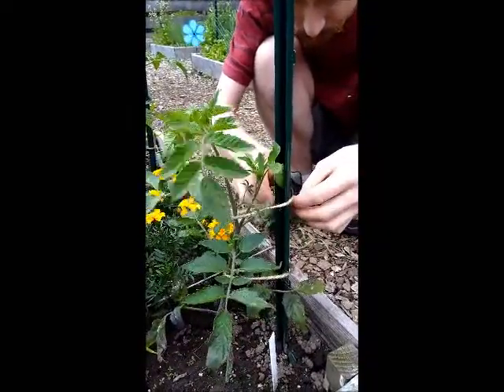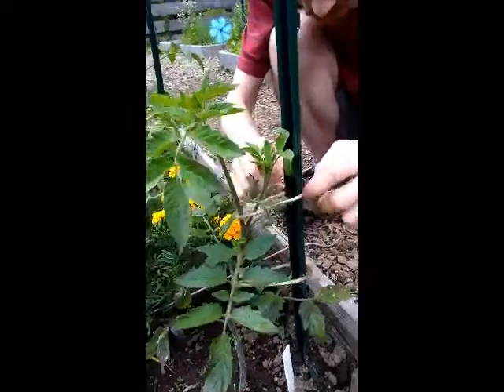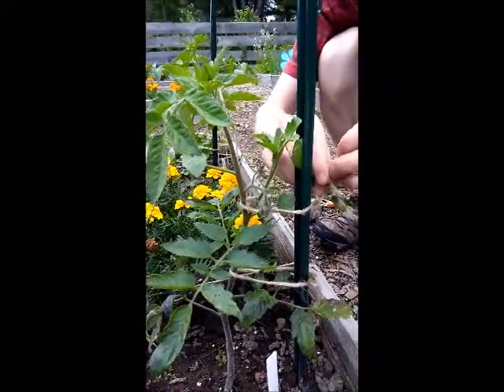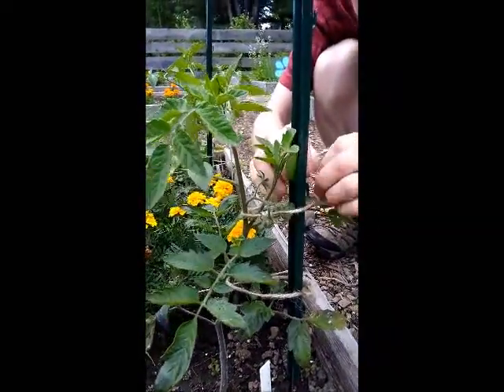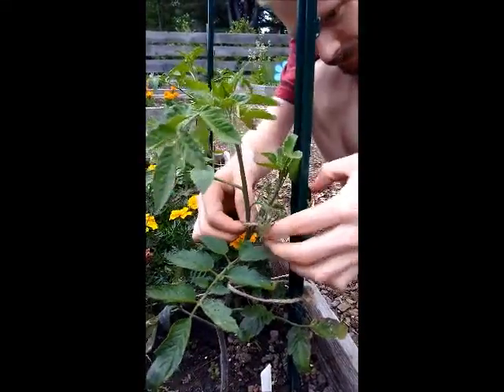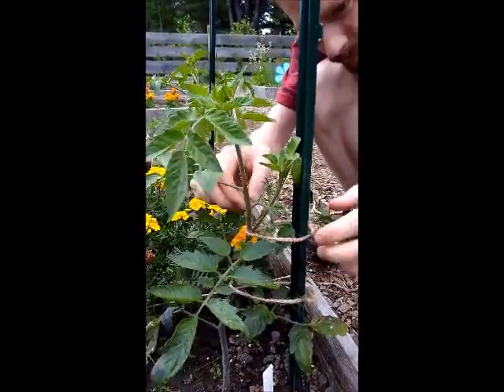Just want to feel the tension a little bit, pulling the tomato plant just to give it a little support. And that's it — that's how you will trellis your tomato plants all the way up until they get big and strong.